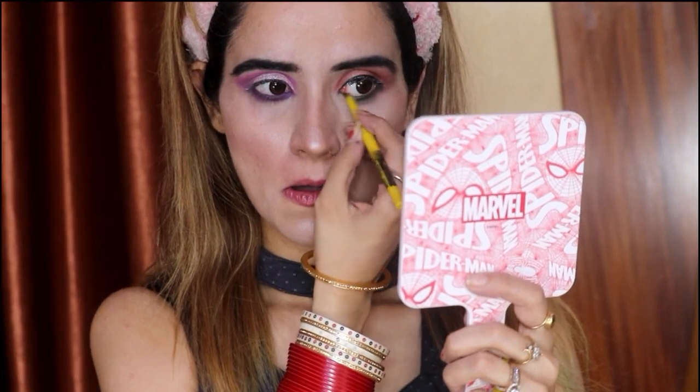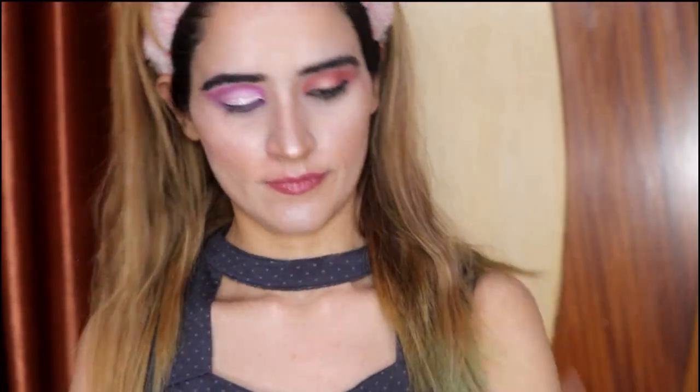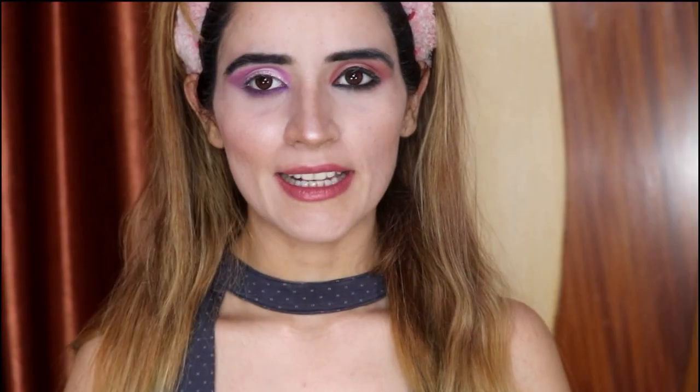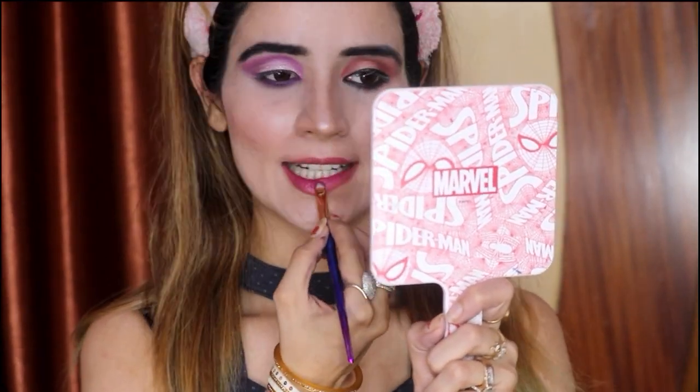Now I am going to apply black color kajal. I will merge the kajal with this brown shade. Now I am going to apply a lip shade for my final look. So guys, this is my final look. You can see that I have made two eye shades.